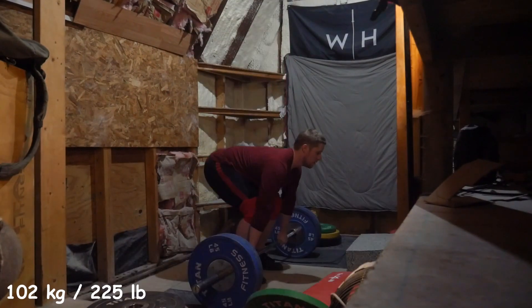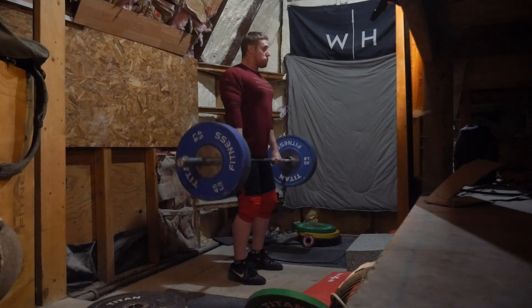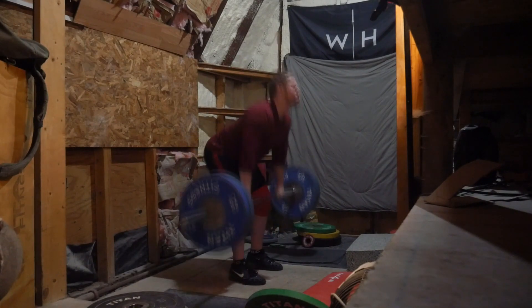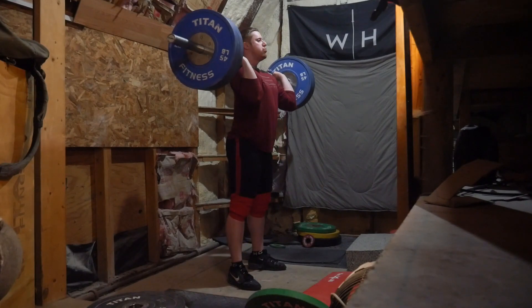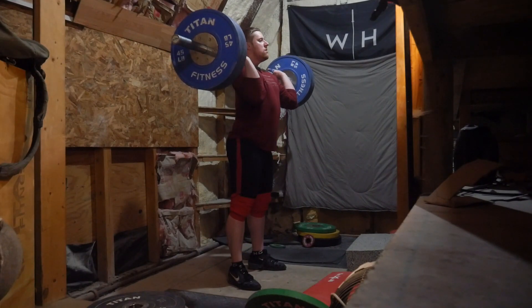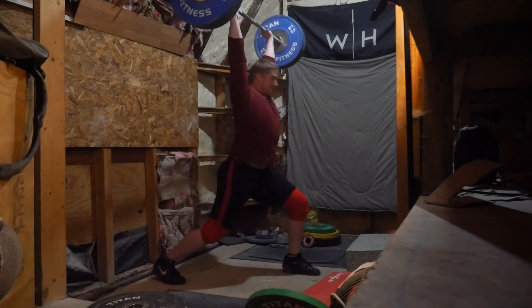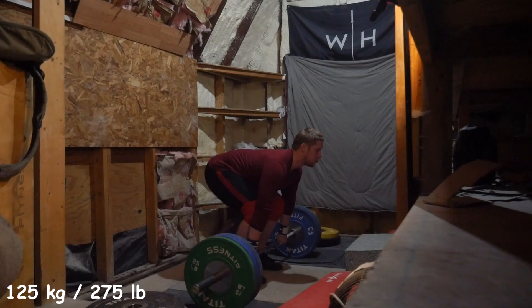Moving real quick on the dip, I was trying to have good pressure through my hands — not really trying to grab the bar with my hands, but trying to push up with my palms, if that makes sense. And I think that was keeping me in a much more optimal position for the jerk and getting my arms ready to push on the jerk. Yeah, that was a good one.